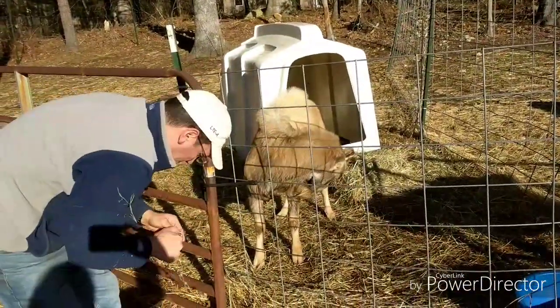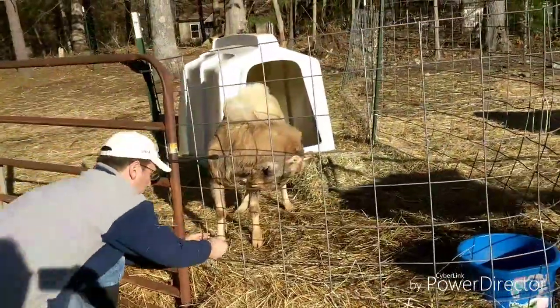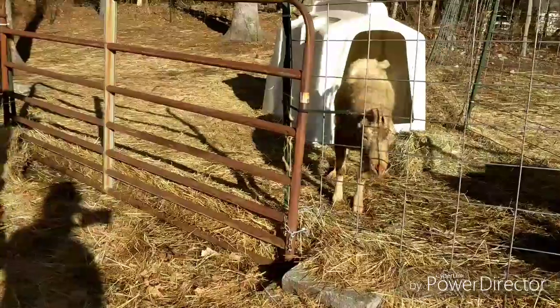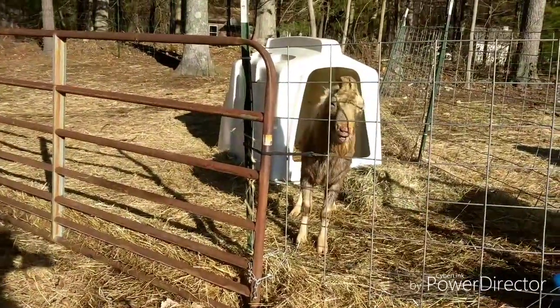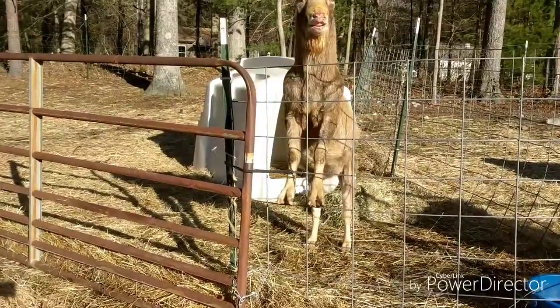As you can see, boys are gross — he's peeing on himself. Goats are escape artists. This white fence back here is much stronger than what our bucks have.